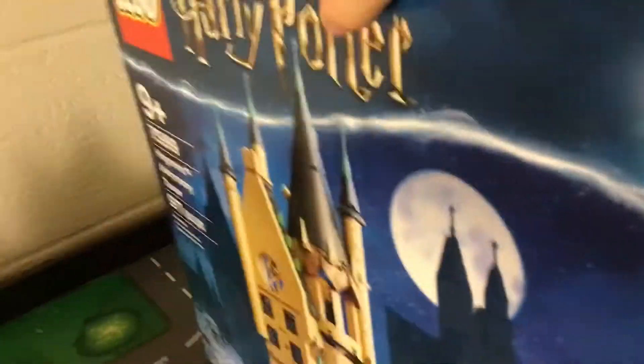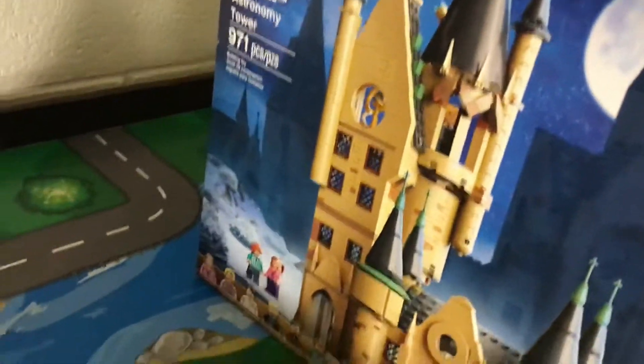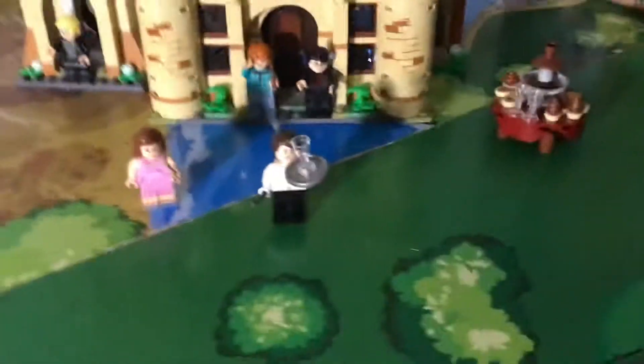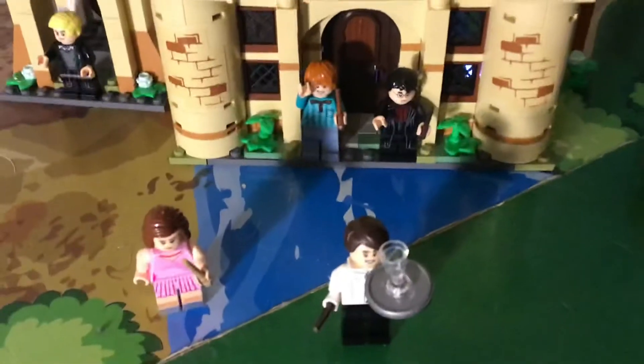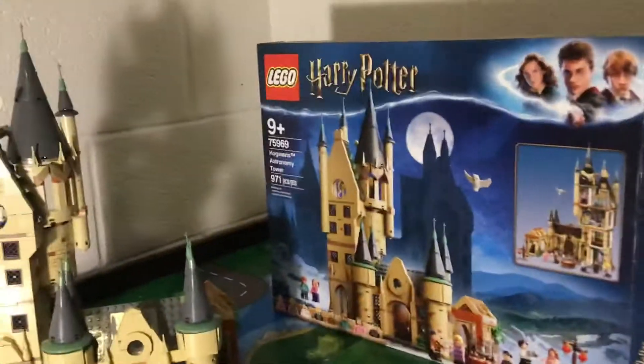And now the front. There's a Harry Potter. I get these figures up here. We got everything, and of course Harry Potter. This is how it looks on the front, just like on the picture.